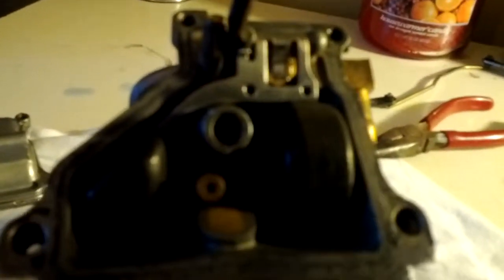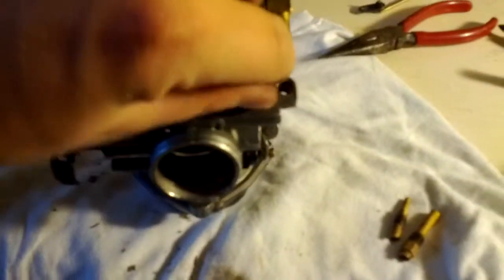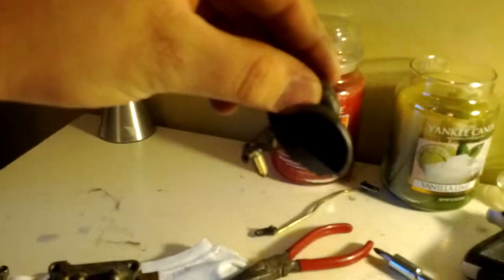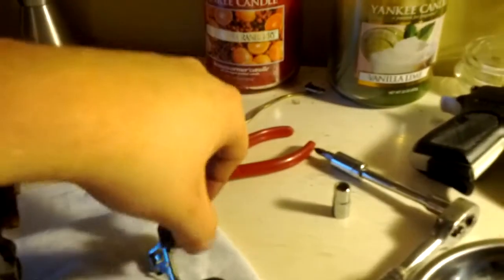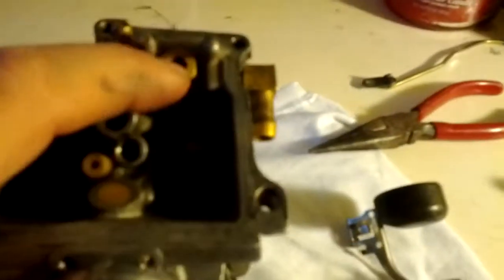So you just push the pin out with a screwdriver. It's a little pin. And then your floats can just lift out. So here's your actual floats with the little needle valve. I cleaned this out in here.